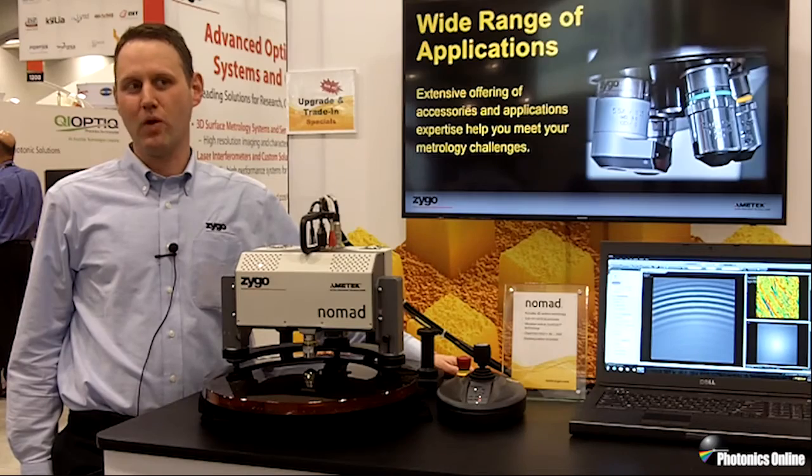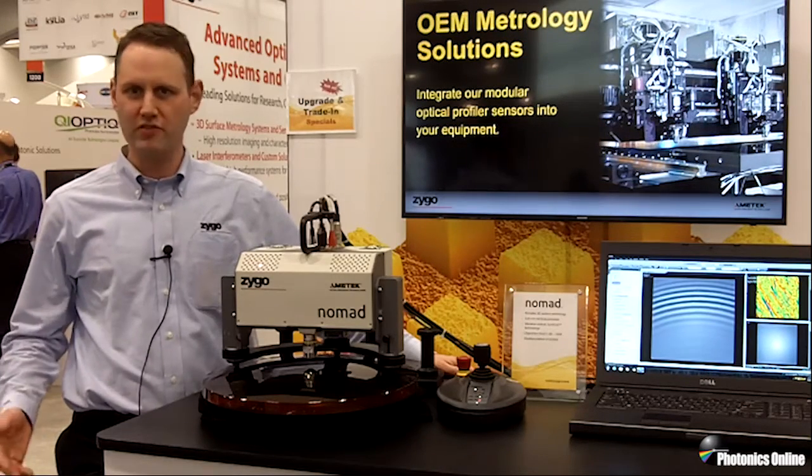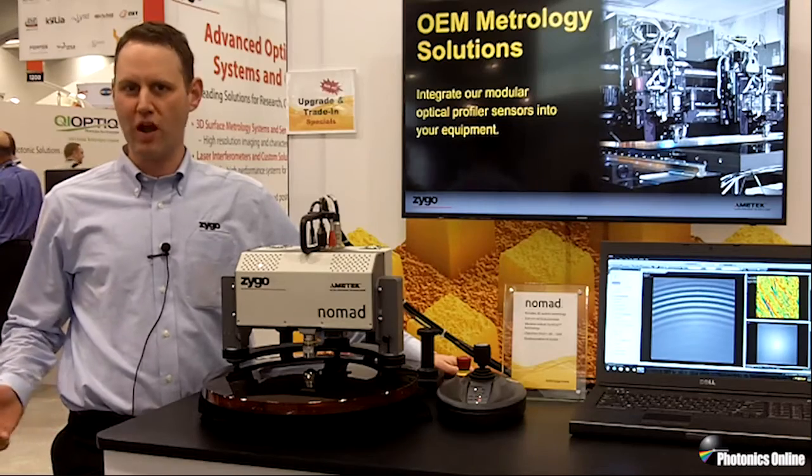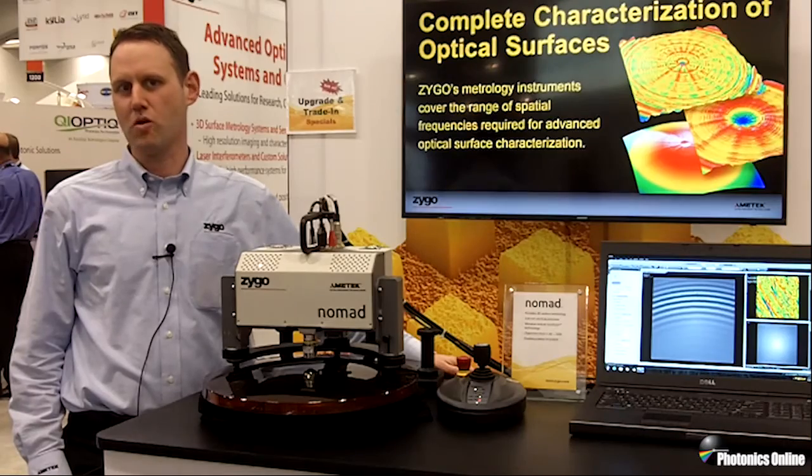Zygo equipment measures across a wide spatial frequency domain from form to roughness to waviness. We have a variety of instruments that are capable of doing those. Come visit us at Zygo.com to learn more about our surface metrology capabilities.